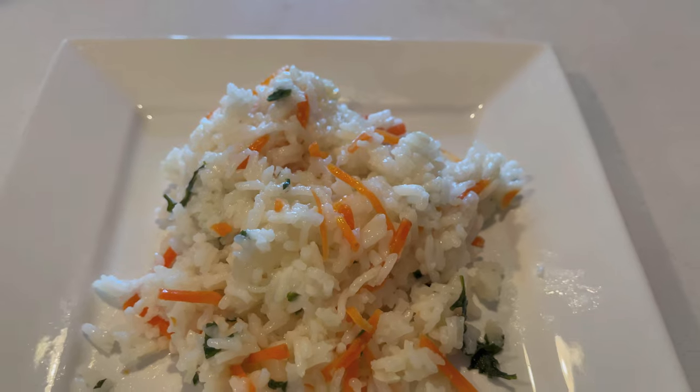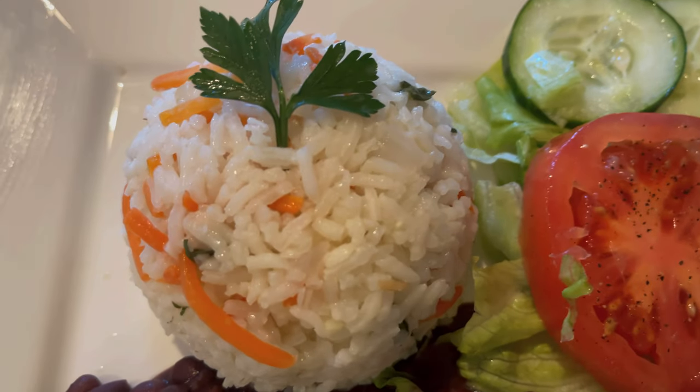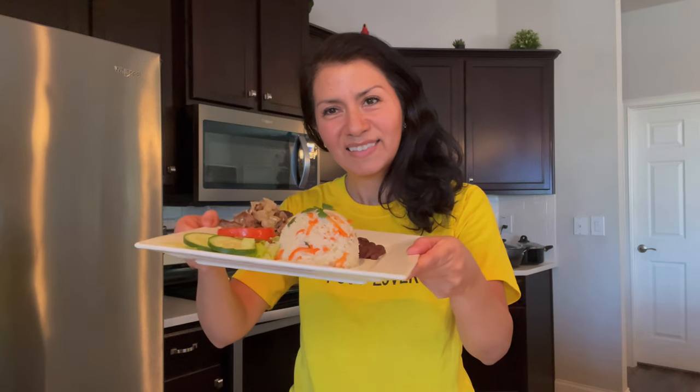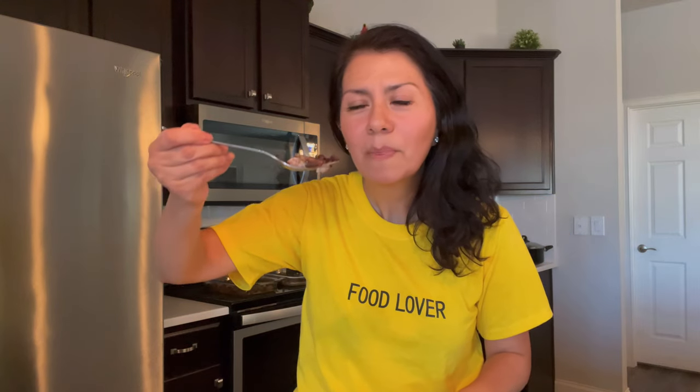Now you have your perfect rice with perfectly cooked veggies — carrots, parsley, onions, and garlic. It's so delicious and nutritious! There's the complete meal: rice, beans, salad, and meat — a healthy and perfect meal. Because it's healthy, you can eat a little more — that's what I do! It looks good, it's delicious, and you don't have to feel guilty about it. Thumbs up, I would say!